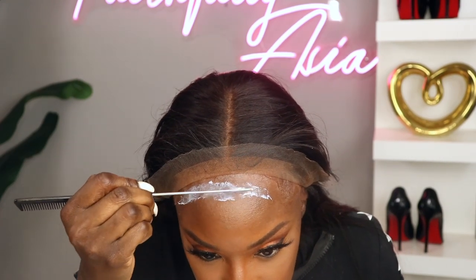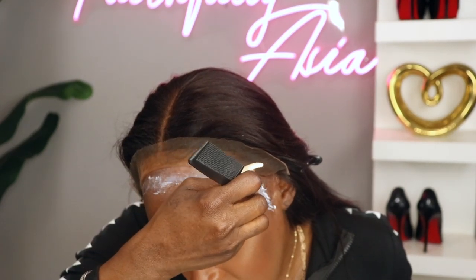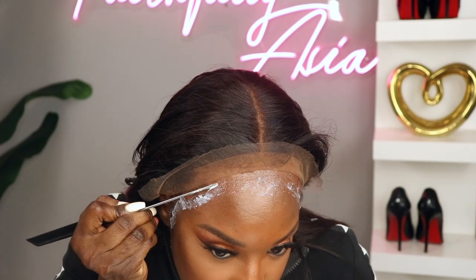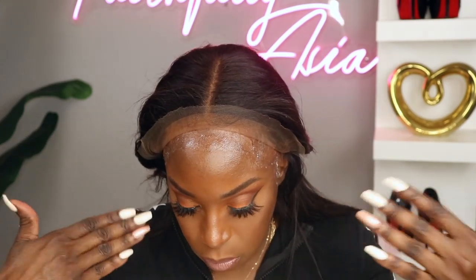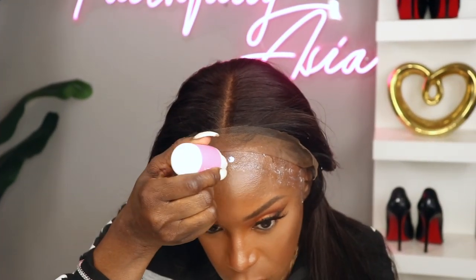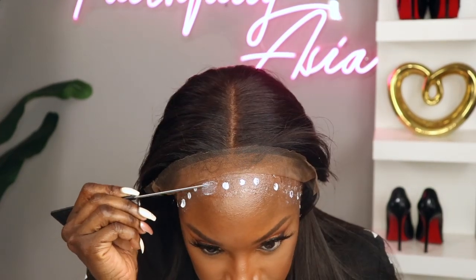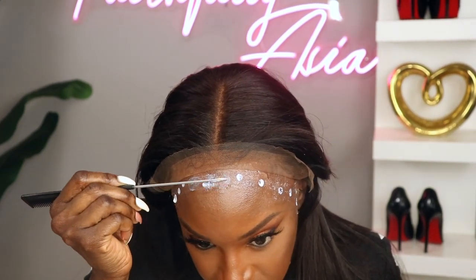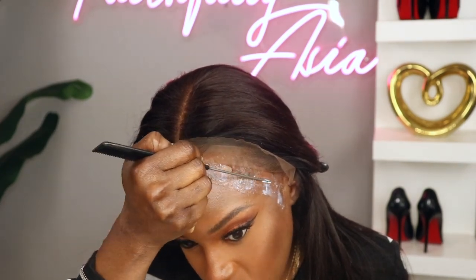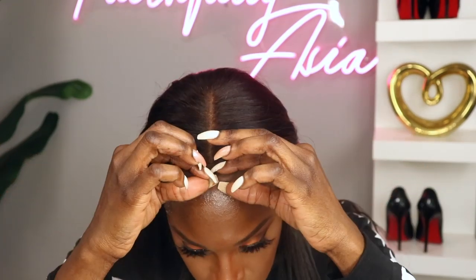I guess it's just the Leo in me. I'm going to show you how I'm laying this unit, and I'm going to do it using the Bold Hold Active, applying four coats. Now this video is going to make it seem like it was easy peasy, but it was anything but that. Guys, I literally took hours to install this unit because I kept doing it over, because the glue kept showing white underneath the lace.